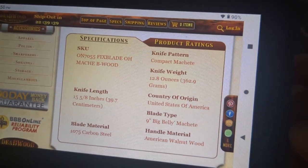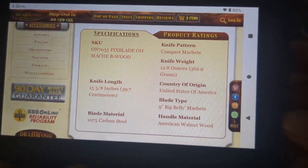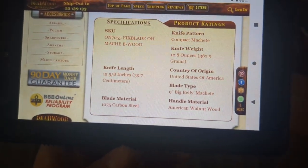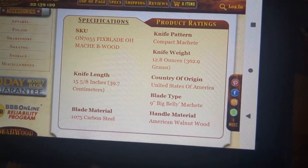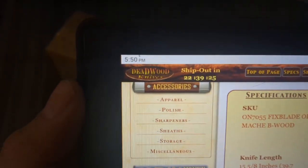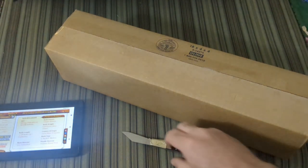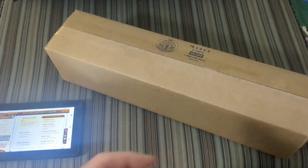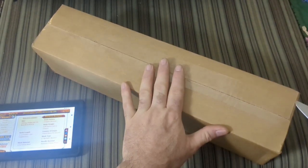All right guys, you're gonna really enjoy this one. This one is an Ontario Knife Company knife — you'll recognize that as the Old Hickory brand. I got this one from Deadwood Knives, and it's a new offering, so let's figure out what this is gonna give us.